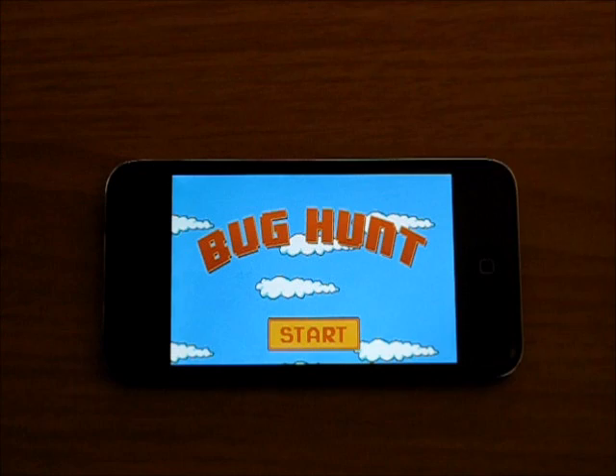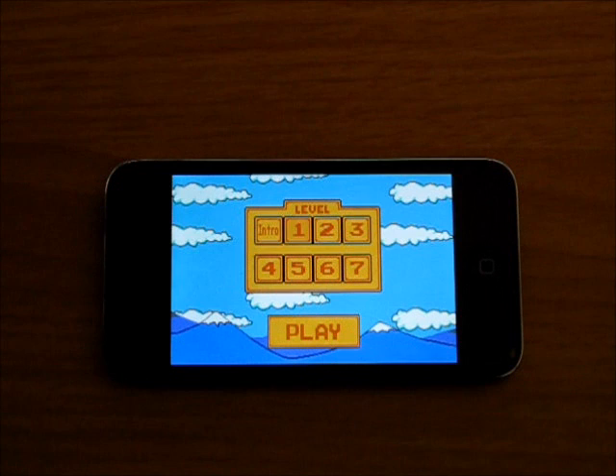Hey guys, what's up? Welcome back to iTouch App Reviewers. In this video I have a quick little app review for Bug Hunt for the iPhone and iPod Touch. So let's get right into this.